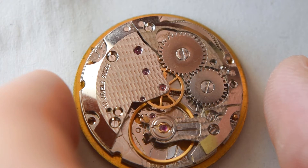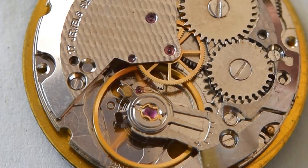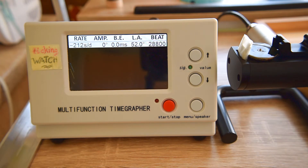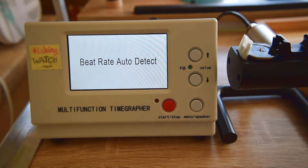The watch is running! And from the balance wheel, how it swings - I think it's 28. Let's check it quickly on the timegrapher. And it's 28,800 beats per hour. And the watch stopped, so I couldn't even finish my test.